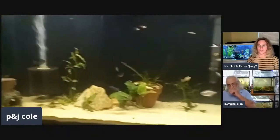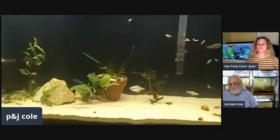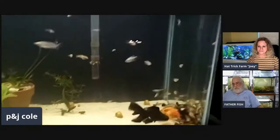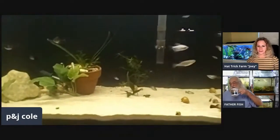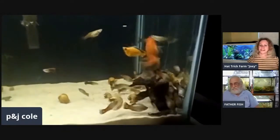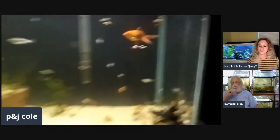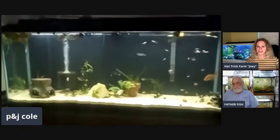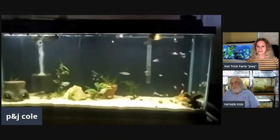So what do you got going on? More plants — you got some more plants. Did you do some platys and miscellaneous fish? He's got goldfish in with them, look at that. Yeah, somebody's been asking me about that. There's a couple, so there you go — I said you could do it and you can. That's my 55-gallon.